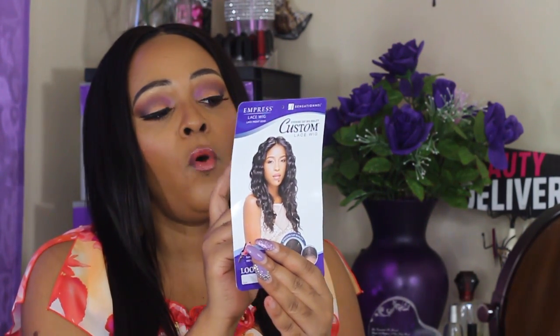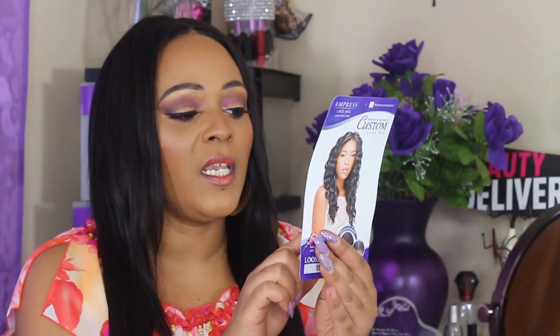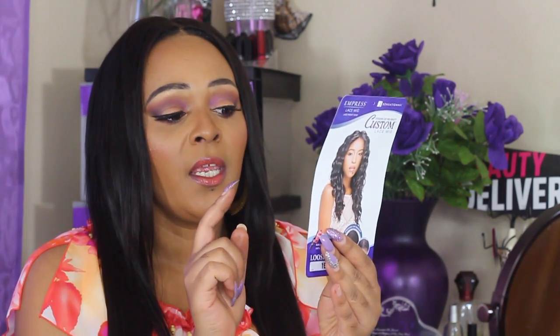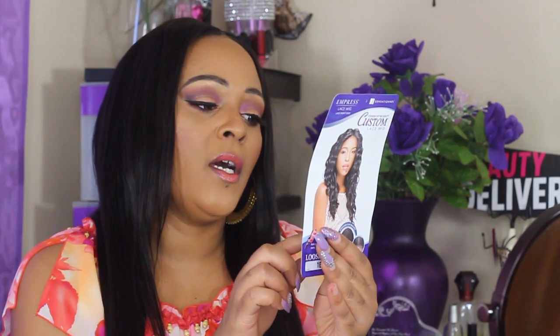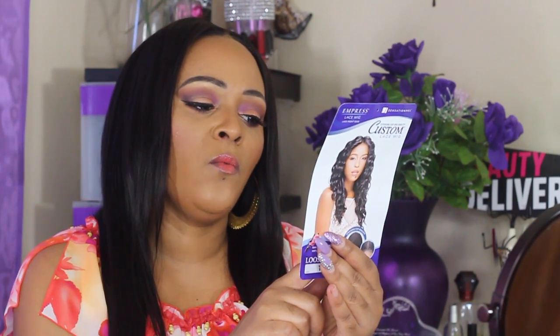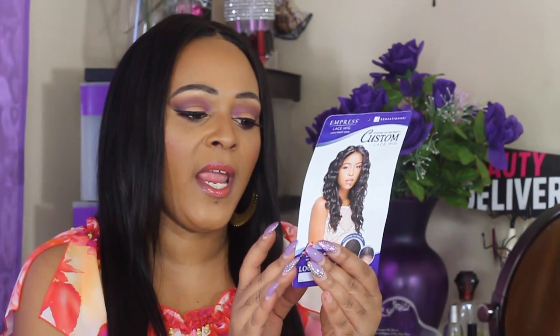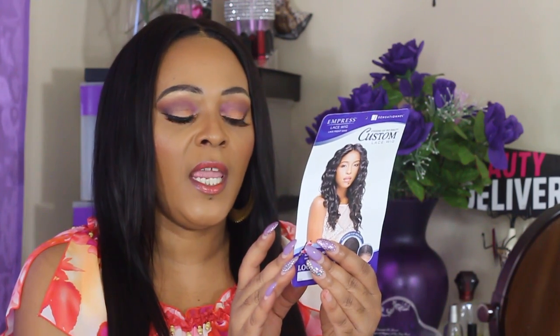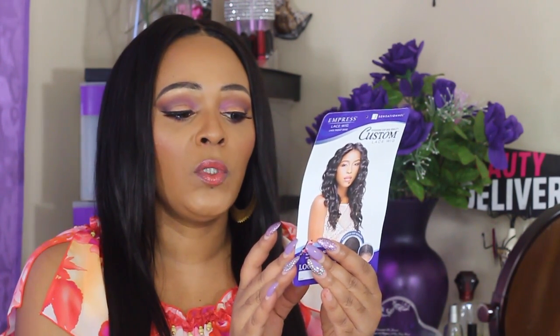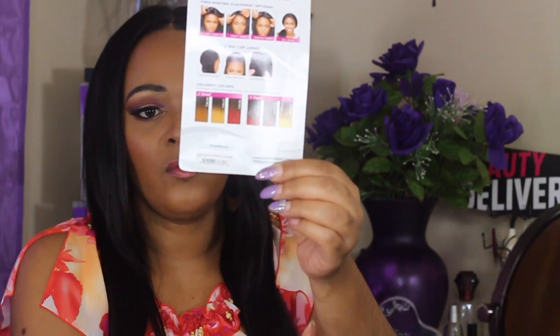You can part it on the left, right, center, or all back. It also comes in two-tone and three-tone colors. The two-tone options are T1B/30 and T1B/27, and T1B/BG. The three-tone options are DXT1B Red, DXT99/BG, and DXR4276. Those are your two-tone and three-tone shades.